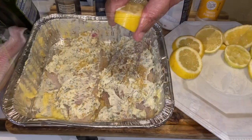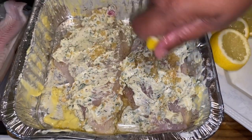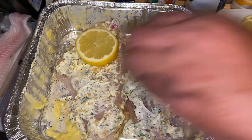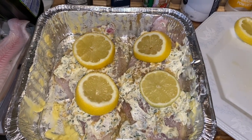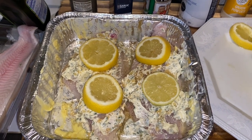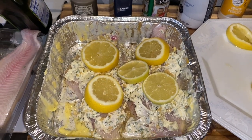Now you want to squeeze your lemons over it just like that, and then take your lemons and set some on top to let them cook into your compound butter. The world's best baked lemon garlic butter farm-raised catfish — I'm going to put it in the oven for 25 to 30 minutes and I'll be right back.